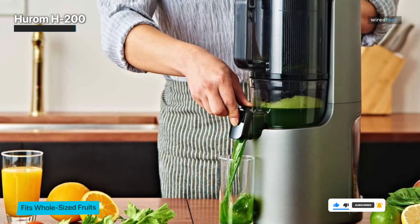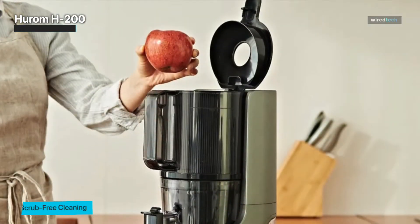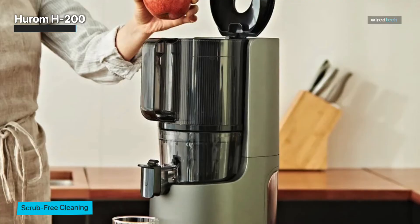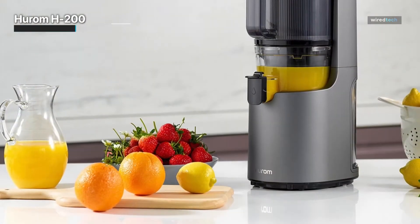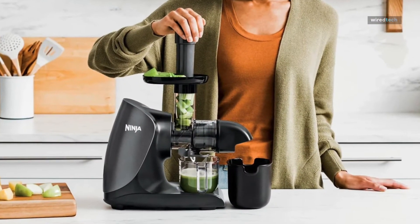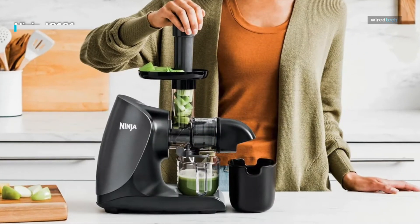The giant hopper essentially means that users have minimal prep work for whatever fruits and vegetables they're hoping to juice. Given the size of the opening, you could easily chuck an entire apple in there, core and all. The Hurom comes with a generous 10-year warranty on the motor, which is the part of the juicer that typically fails first, and a two-year warranty on all other parts.